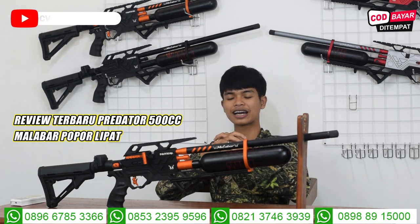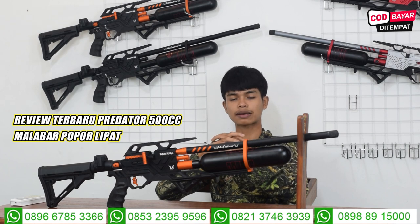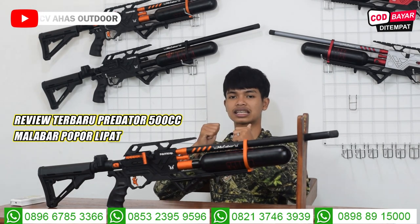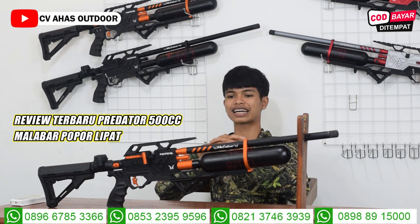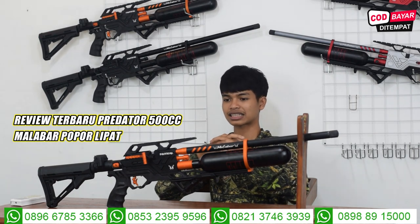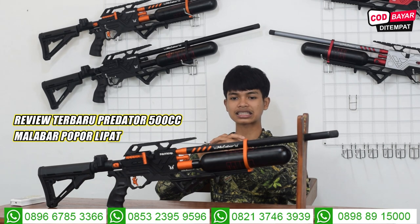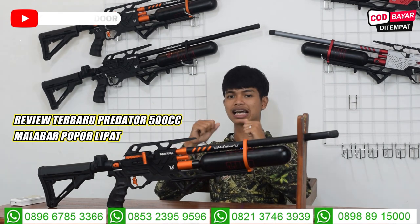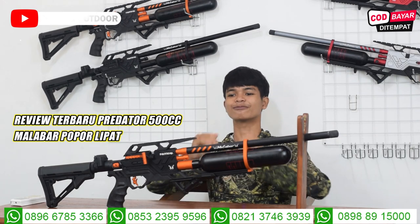Tentunya sudah ada garansi akurasinya, garansi akurasi 2 minggu. Di depan laras atau di depan serobong juga ada tempat pemasangan perdam. Perdam, magazin, semuanya sudah kita setel. Tinggal pakai saja, teman-teman. Serobongnya menggunakan serobong OD22, sudah ada variasi bolong-bolongnya. Jangan salah sangka, ini bukan pakai laras Hulu, tapi ini larasnya kakaknya Hulu. Laras H2S itu booming sekali di dunia senapan angin, akurasinya pun sudah terjamin.